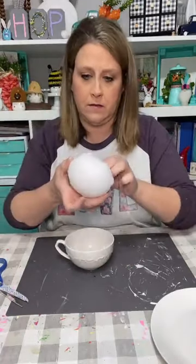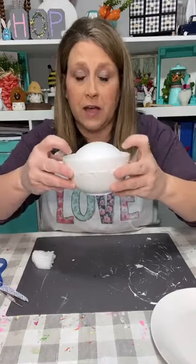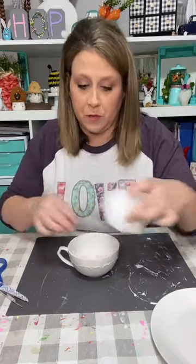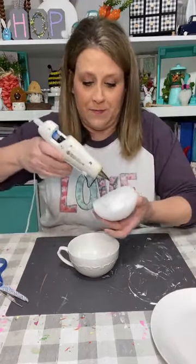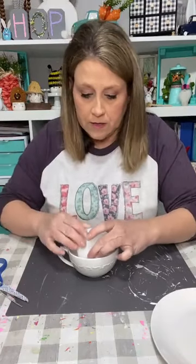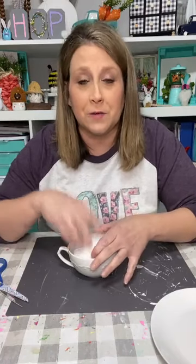I'm gonna get my teacup. I've already cut down a styrofoam ball so it would go down in here like that — I wanted like a little hill with little houses on the hill. I'm gonna put a piece of styrofoam down in the bottom. I'm just gonna put some glue on here and glue that down. You could use floral foam — I just had a styrofoam ball and it was perfect.